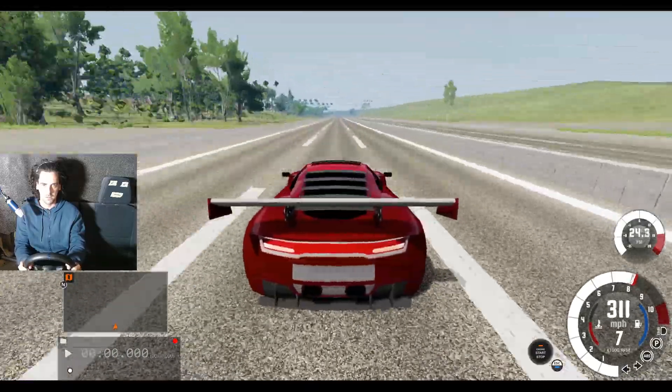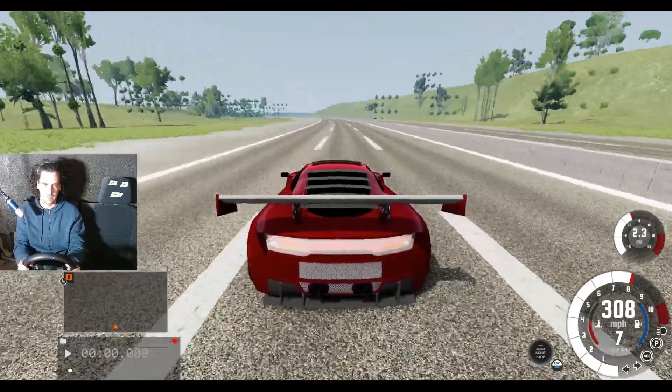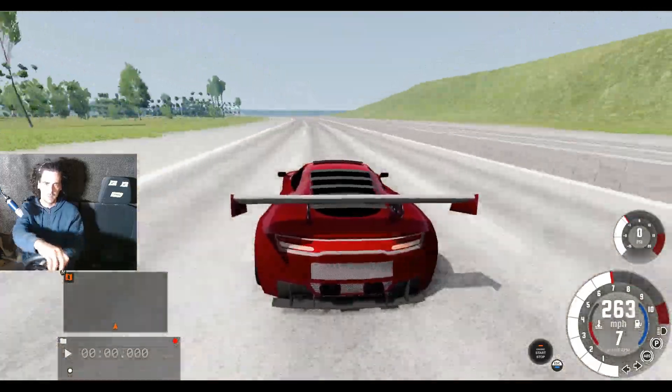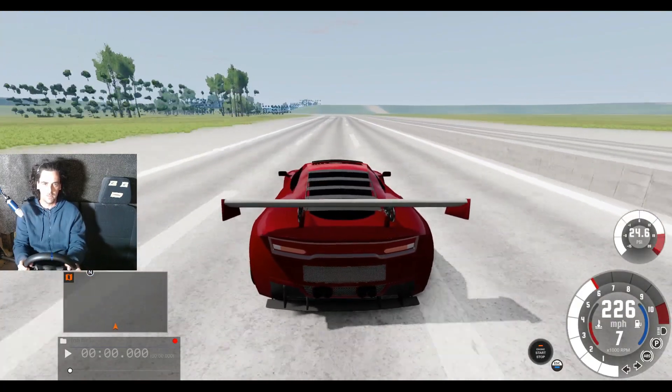The game's almost struggling to handle the speed. 310 miles an hour! Easy — 220 miles an hour around that corner.